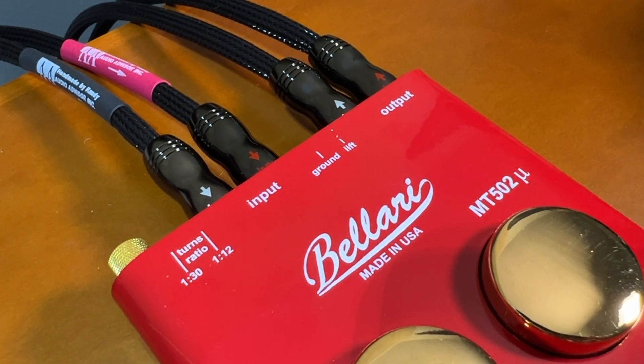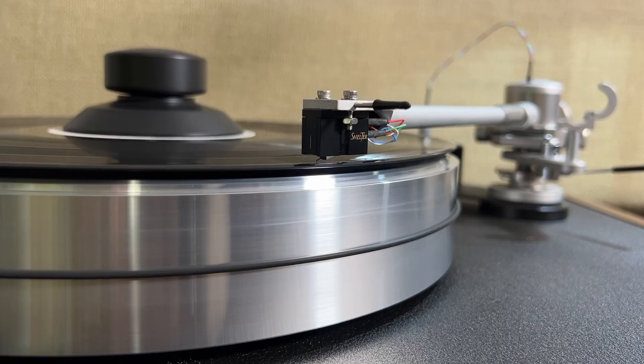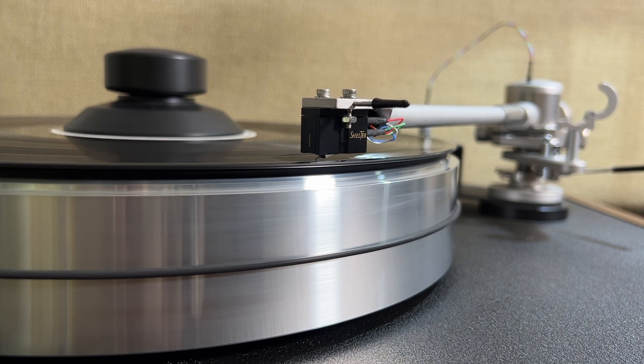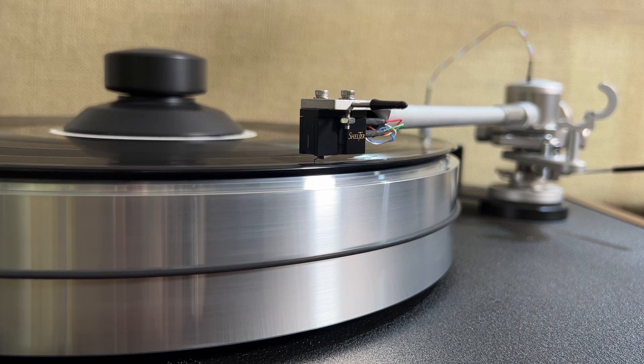This has got my turntable output very close to the output when I'm listening to CDs or streaming. It solved the problem of a much lower volume on the turntable versus my other devices. And because I'm not having to turn my amplifier up so loud, it's not having to work so hard — I feel like the sound I'm getting is a little bit more punchy and a little bit more lively.